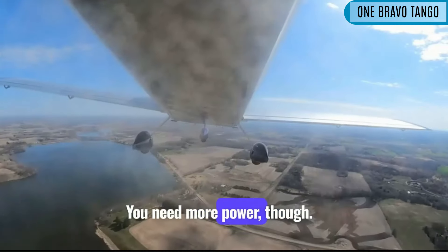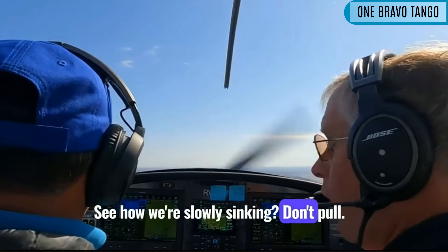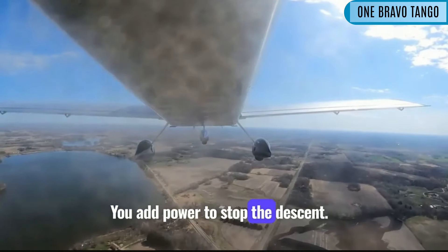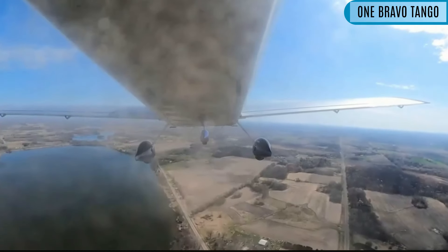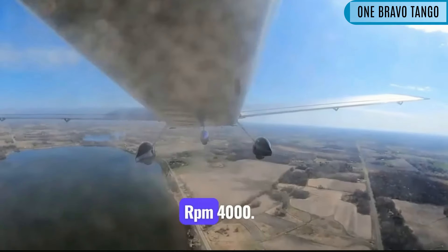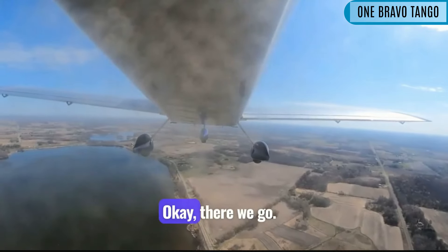There you go. You need more power though. See how we're slowly sinking? Don't pull — you add power to stop the descent. Pick a number. What number do you want for RPM? RPM 4200. Okay, there we go.